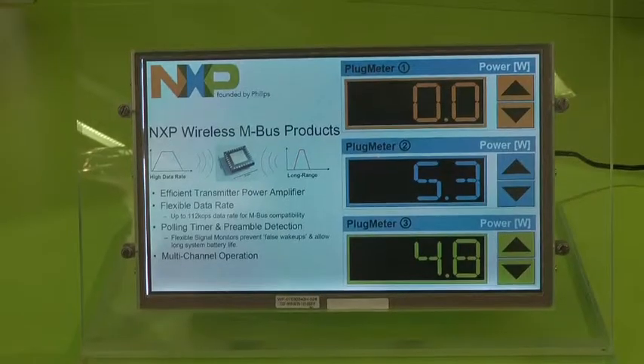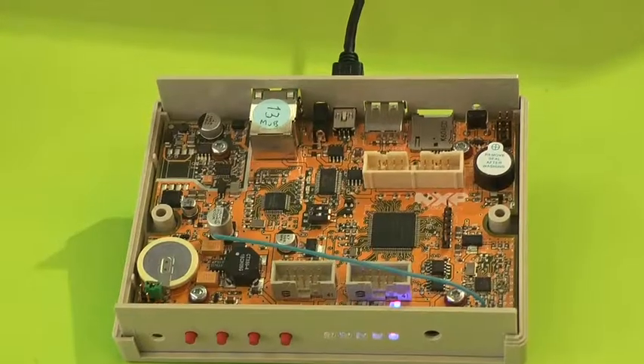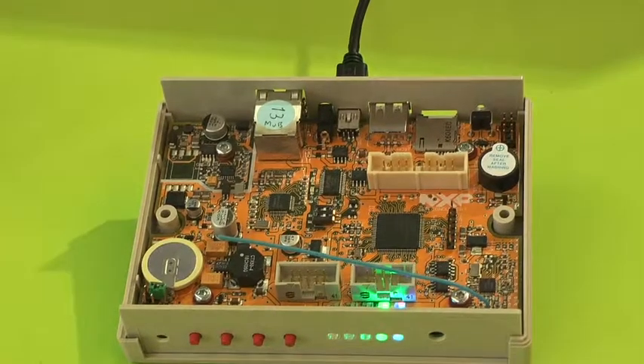Either this local LCD display with readings from 3 plug meters, but also a SmartBridge that can receive data from as many as 8 meters at the moment.